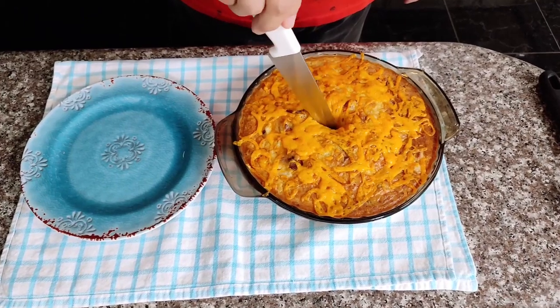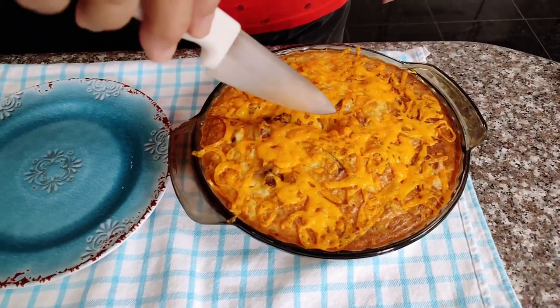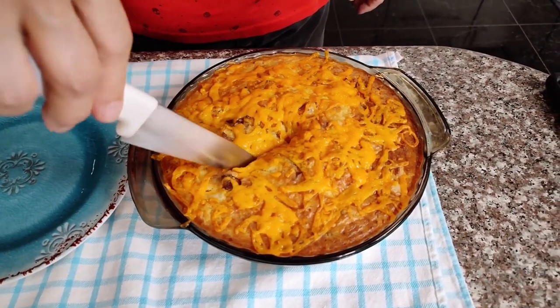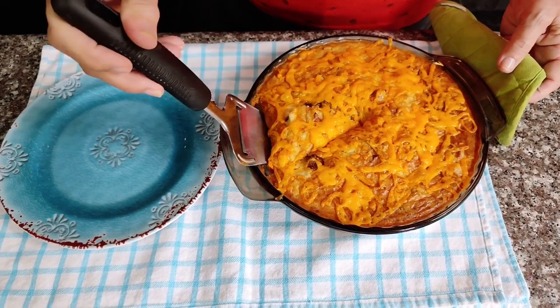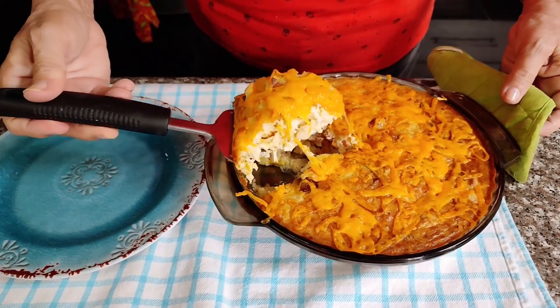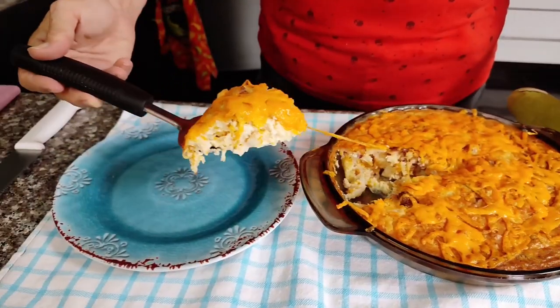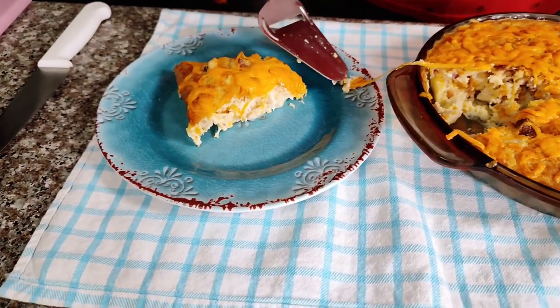Now you're ready to eat. You can serve this with a nice salad or some fresh vegetables on the side and you've got a complete meal. This is so good and easy, I hope you give it a try. Down in the comments leave me a message if you give it a try and let me know how you liked it. Of course as always the recipe is down in the description as well as a link so that you can print it out.